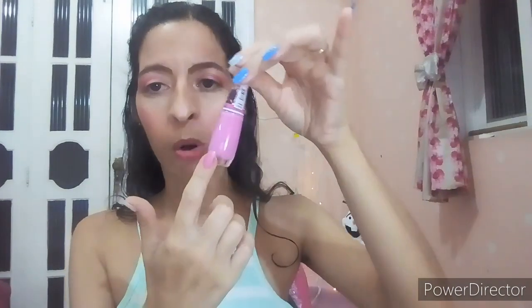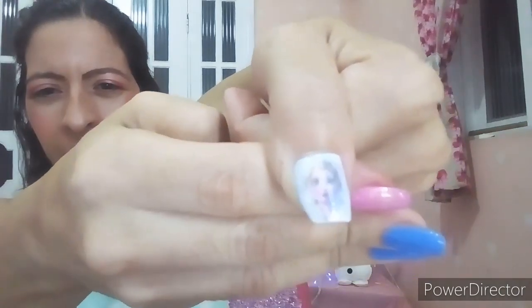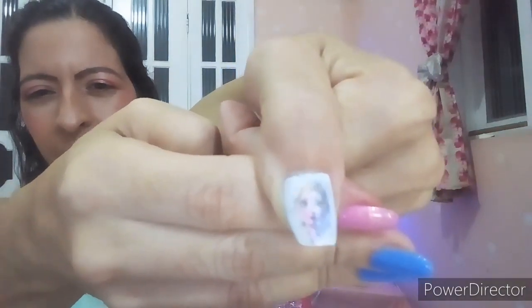Nessas unhas aqui eu usei o azul, o rosa, e aí eu coloquei o branco por cima — ficou bem lindo. E na unha do transfer vocês vão precisar de um branco cremoso. Eu usei o esmalte pra carimbo, mas vocês podem usar o que vocês tiverem de esmalte branco cremoso bom. Olha aqui como ficou a Frozen — essa é a Elsa, e aqui está a mão dela, que é o que eu vou fazer com vocês.